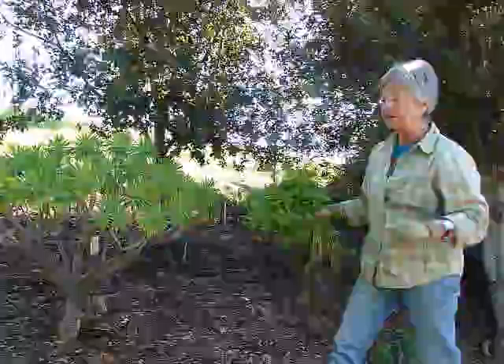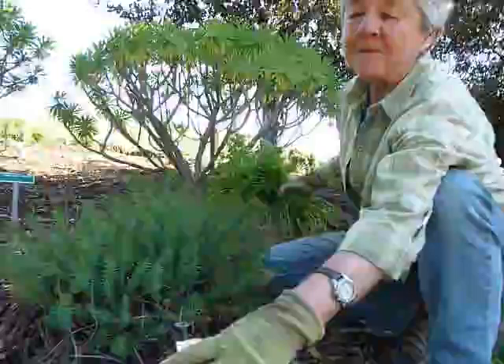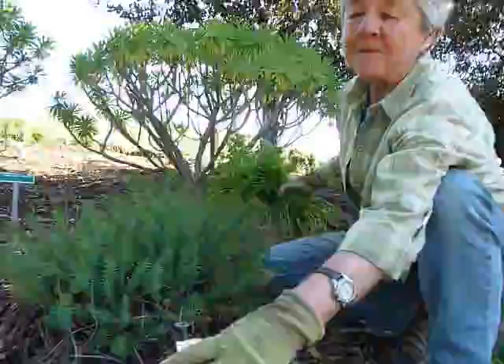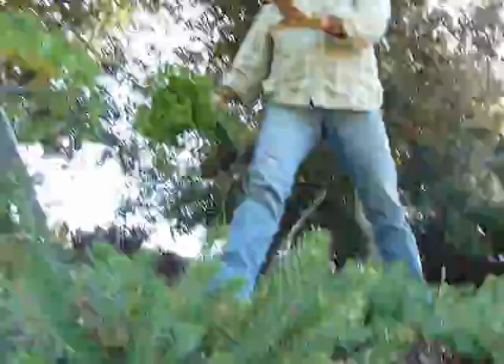If you want a ground cover that is also tolerant of everything, there is this little euphorbia whose name I cannot ever pronounce — it's euphorbia sesquiree. Beautiful little mound. You can plant them in the shade, you can plant them in the sun. No matter what, it's going to look really good in your garden.